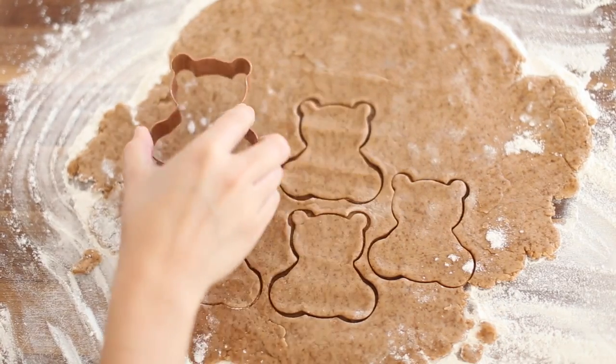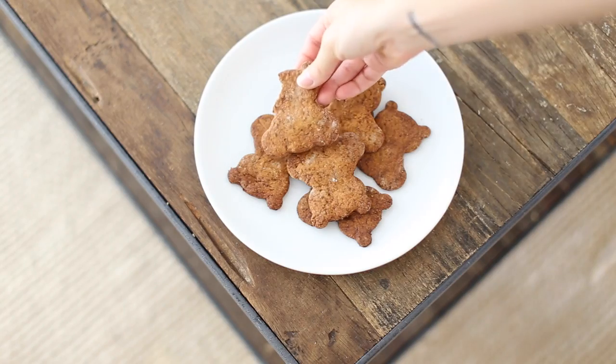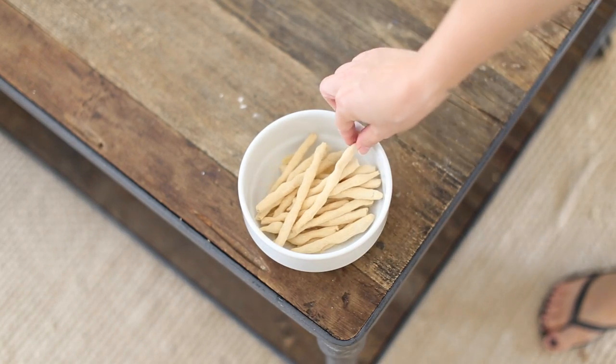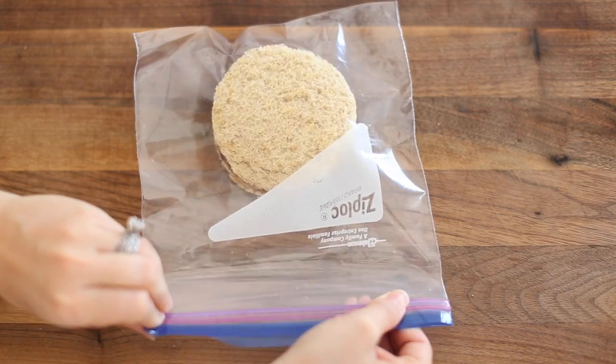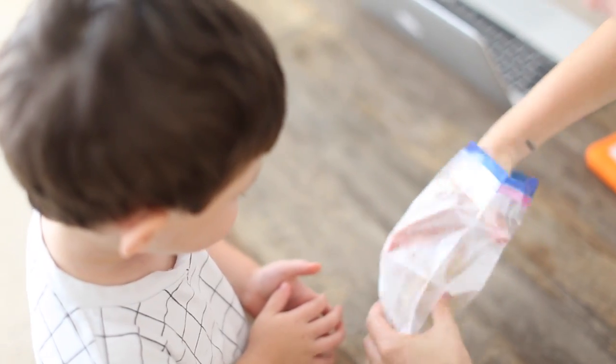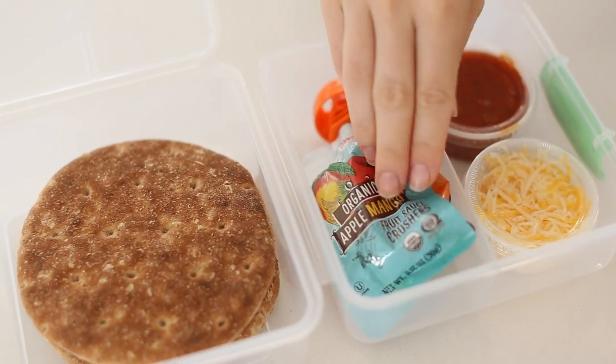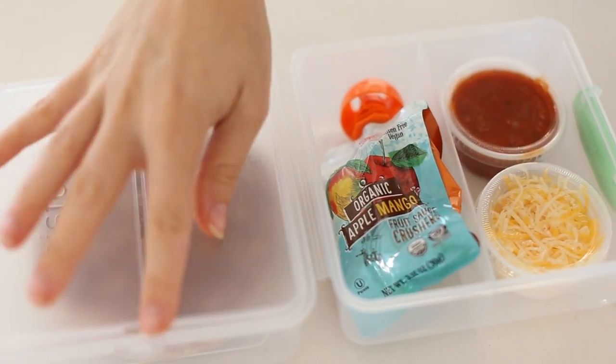I'm attempting to make kids' snacks today — DIY versions of popular snacks that we're all familiar with, like Teddy Grahams, Cheetos, Uncrustables, Lunchables, things like that. I'm going to share what I thought of the final recipes, plus show you the recipes so you can try them out for yourself and tell me what you think. So let's just jump right in.